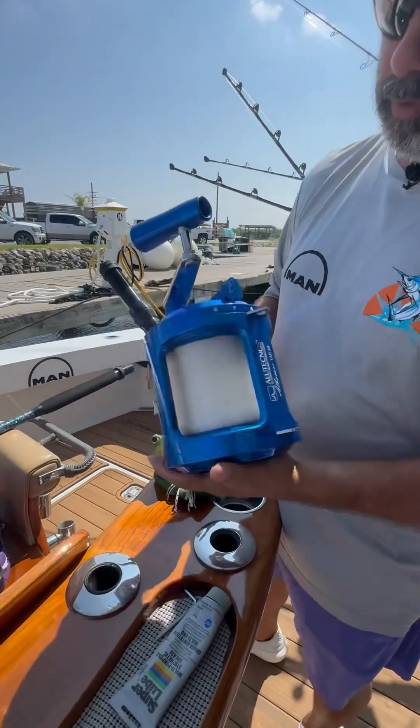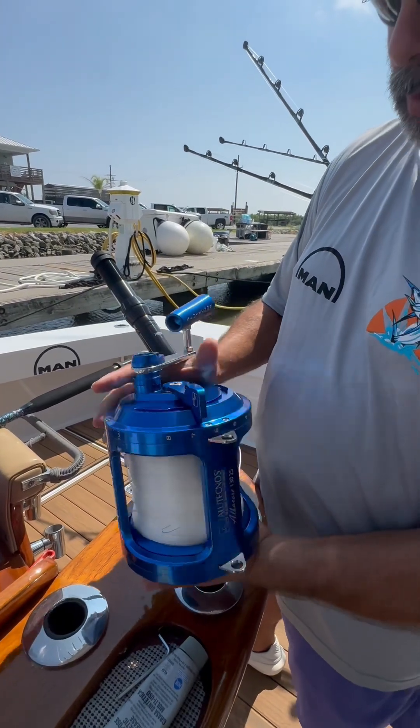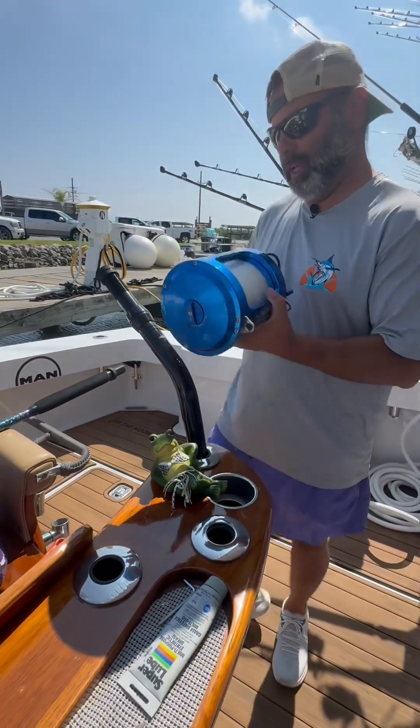You can see the beautiful reels — high quality. It's unbelievable how nice these reels are. Made in Italy.